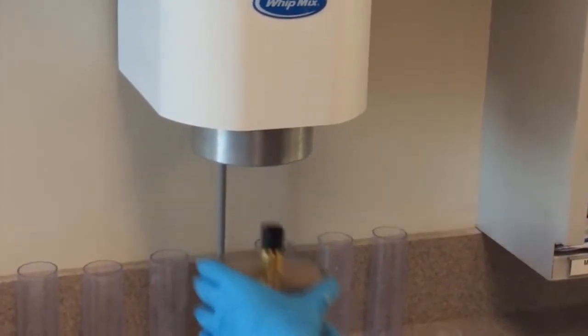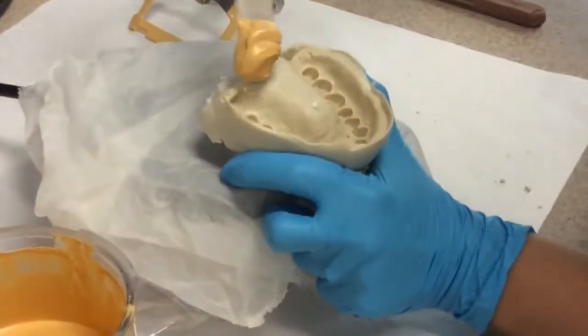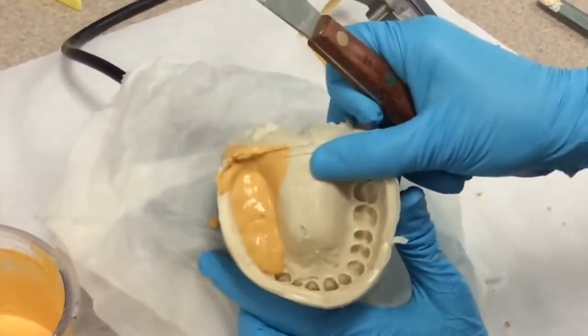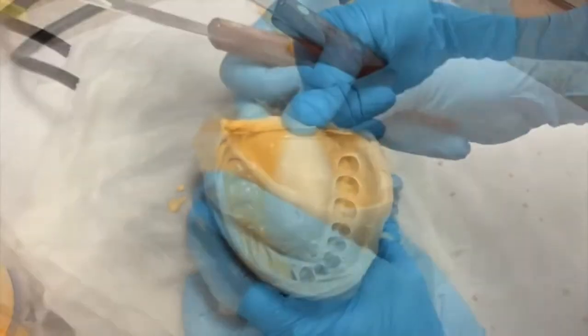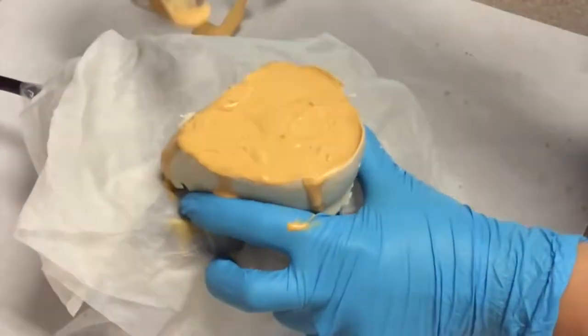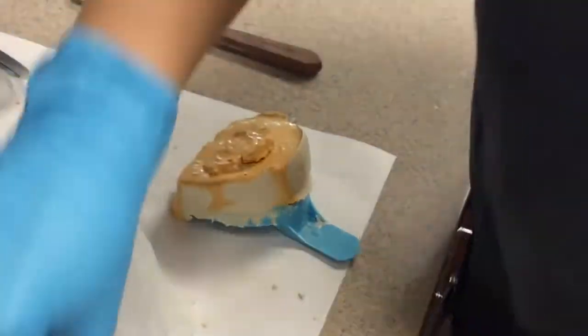Remove the bowl. Turn on the vibrating pad and place your impression on the pad. Add a little bit of stone to the back corner and allow it to flow through all of the teeth. You'll want to make sure there are no bubbles. If there are, you can pop them with your spatula and continue to vibrate it until there aren't any remaining. Once all the teeth are filled, you can continue adding stone. Keep adding stone until you've filled the full impression. Then you'll want to add some cones to the top of your cast — this will help the cast adhere to the base that you'll pour up later.